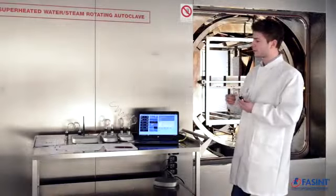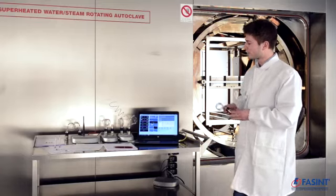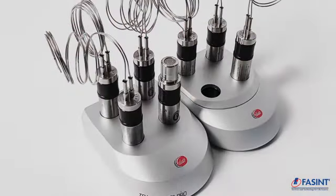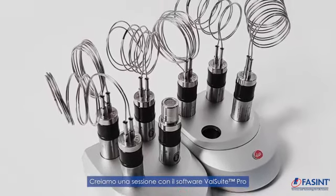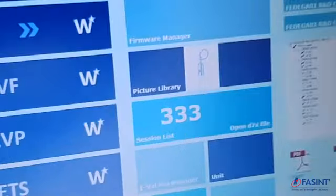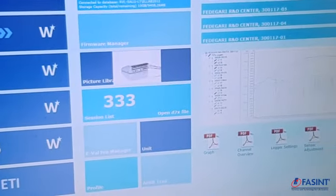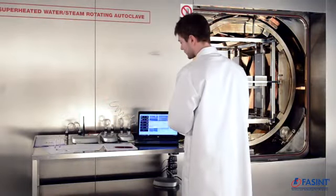Once you have your BellSuite software up and running, you install your loggers and are ready to start. I will show you a few steps in the software. You go inside the software and start a new session, clicking on the TrackSense Pro setup button.